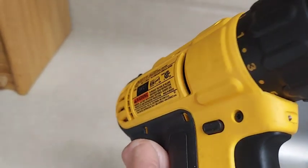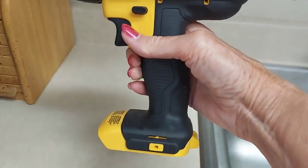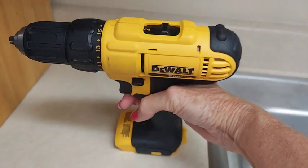This one is cordless — I have the battery on the bottom. The battery is rechargeable. Very easy to operate. As you can see, this is where the battery goes.